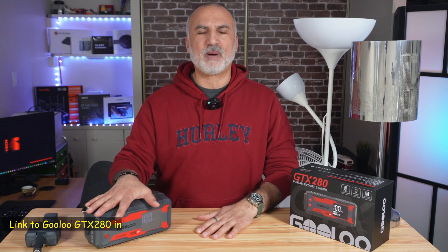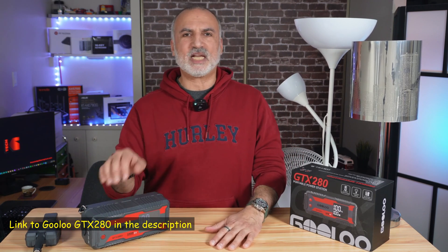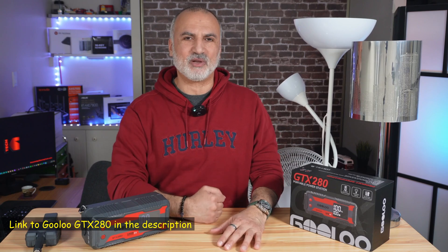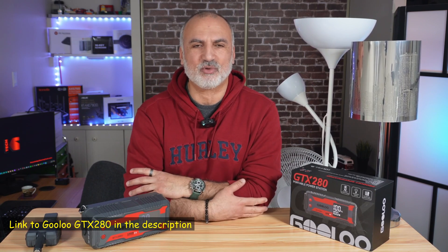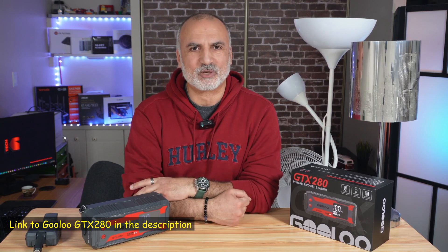If you want to check out this portable power station from Gulu, I'll leave an affiliate link in the description below. If you make a purchase using my link, I will gain a small percentage at no cost to you, and this will support my channel. Thank you all for watching. I'm Eloy from Knowledge Sharing Tech — see you in the next video.